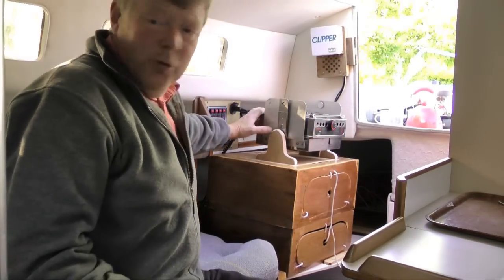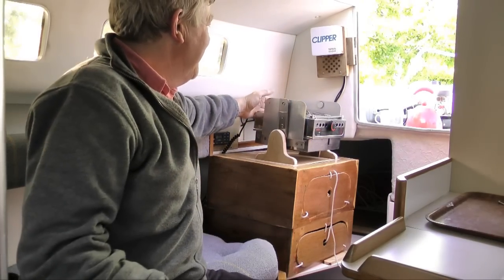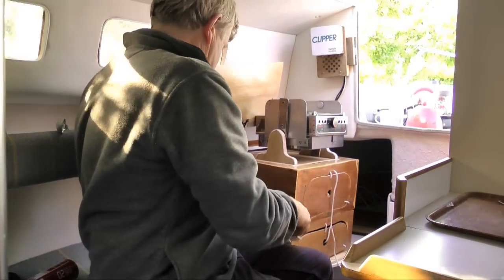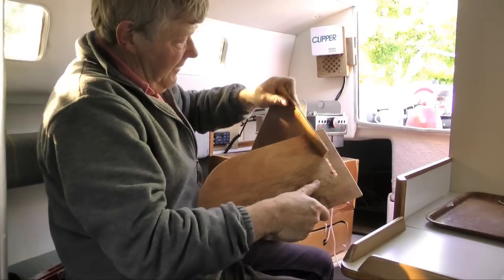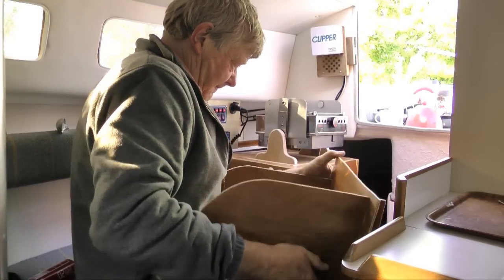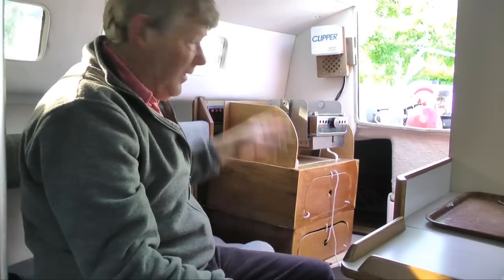I've installed it so that it will gimbal, and I don't like it being that close to the electrics. I've also made up this, which is a kind of splashback thing. I took a leaf out of the IKEA book of simple assemblies. That provides an area to stop the food from disappearing. I'll get the other piece of wood and put it in, and then I'll show you with the gimbal down.